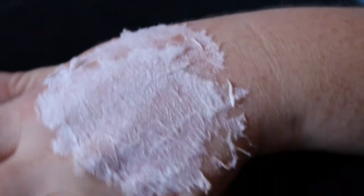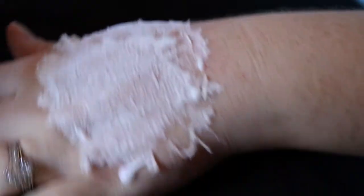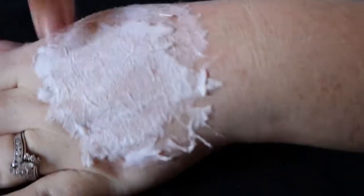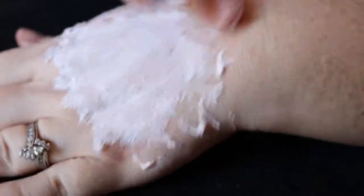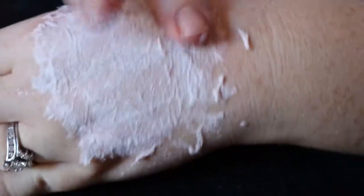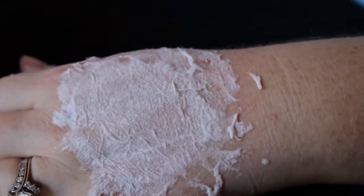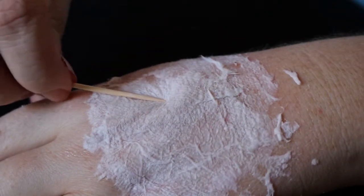Then we're going to add a little bit more glue to the edges — I didn't add much, but this will go ahead and glue the bottom parts down. Just like in my last video, you're going to take a toothpick, poke it underneath, and pull it up.